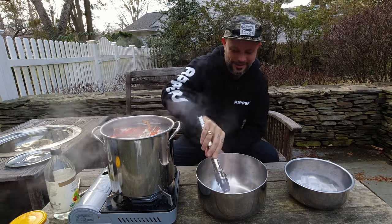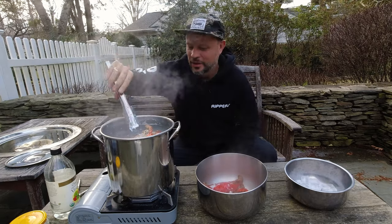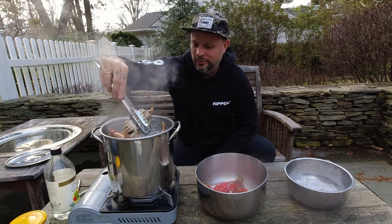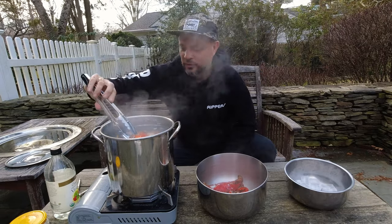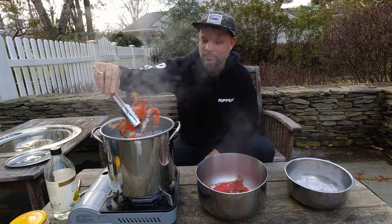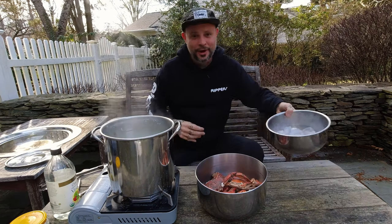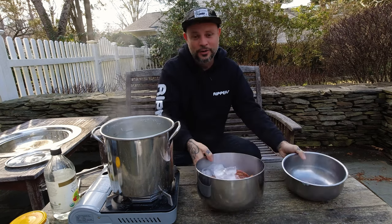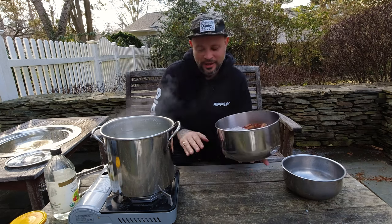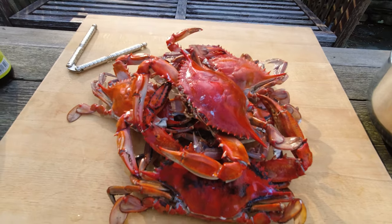We're going to pull them out of the water and throw them on ice to chill them down. Look at that orange — they're pretty. We pull our crabs, dump some ice on top, throw a little water on top, and let them completely chill down so we can crack them open and pick them. Let me dump the ice on and then I'll go inside, add a little bit of water, and chill these guys down.